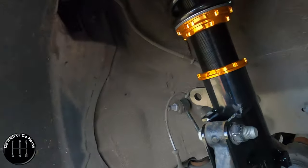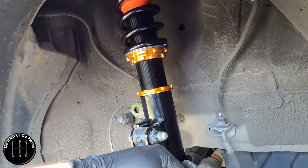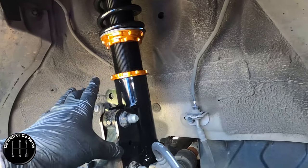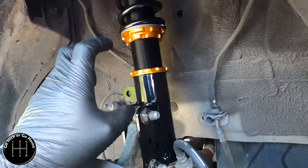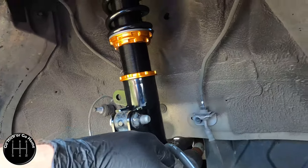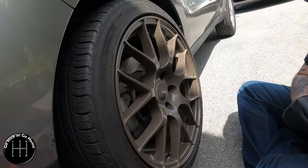You'll notice this is sticking down farther than it was before - if you have it set all the way up it's way too low. I'm estimating where it sits is about accurate to stock. I would rather have it be too high and then lower it more than lower it too much and have it sit on the fender and possibly damage the car. We are now putting the wheel on to make sure that it fits.